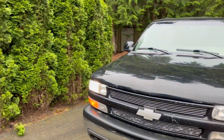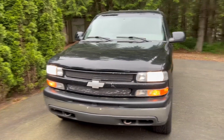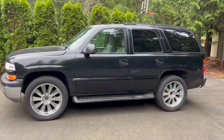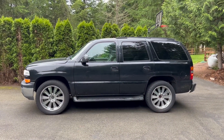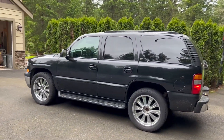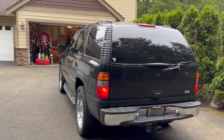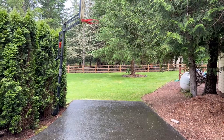So here we are, we're gonna do a quick walk-around of the existing car. Standard bumper — the only thing we have updated on this car was the 22-inch rims, which I got my wife for Mother's Day 19 years ago.